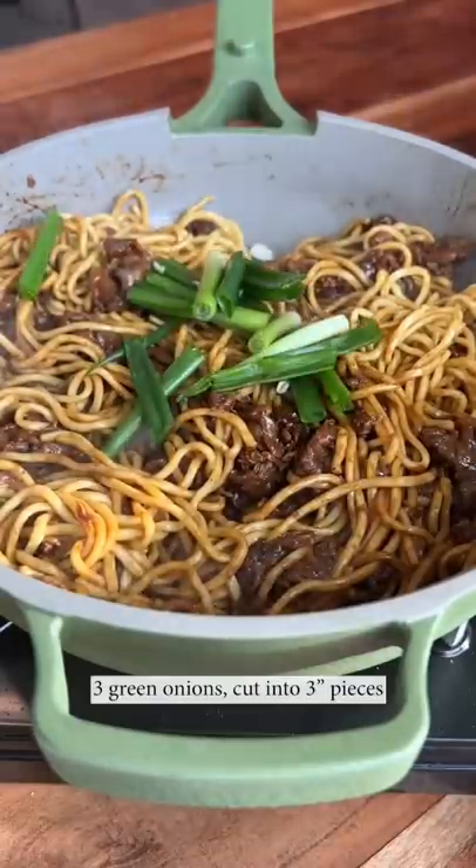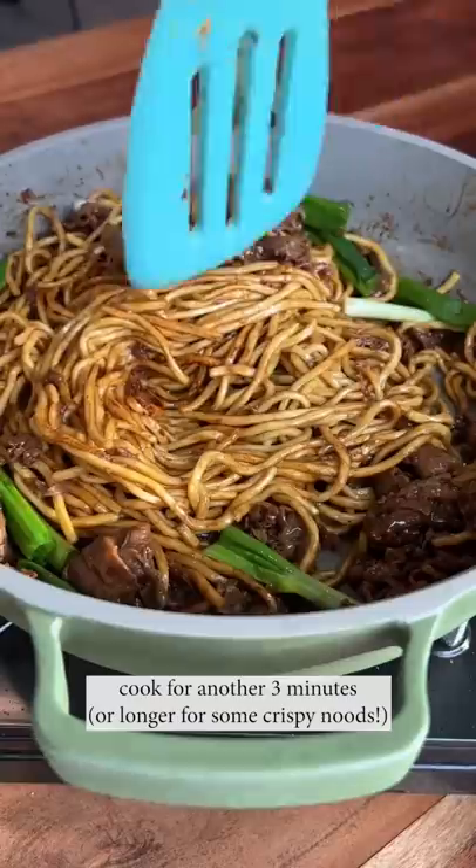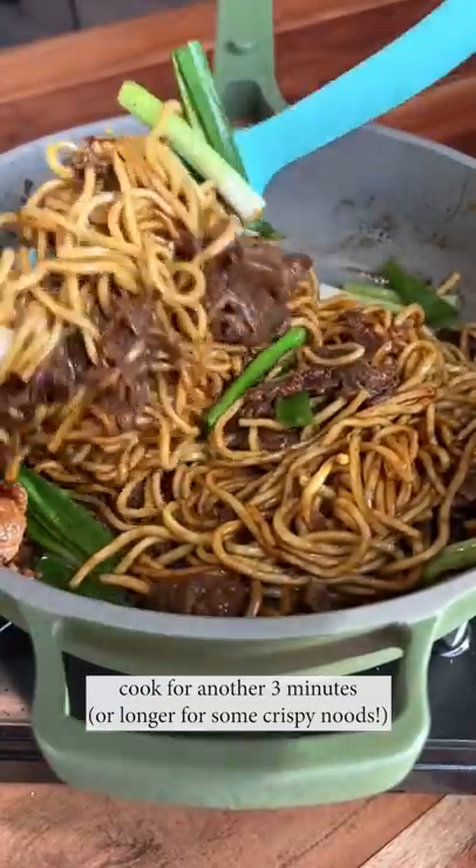Sorry, I somehow didn't film adding the noodles, but these are Taiwanese oil noodles. They're amazing — great bouncy texture, highly recommend.